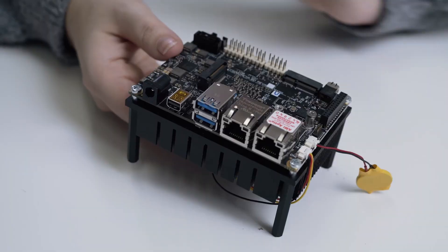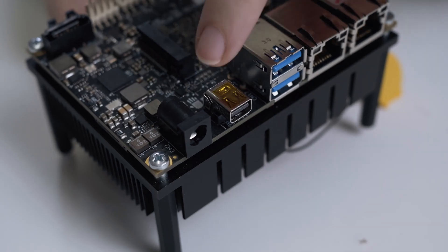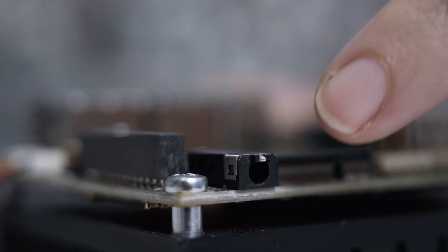Two gigabit Ethernet ports, a mini DisplayPort, two USB 3.0 Type-A, a microphone and headphone connector, and a 12V DC power jack.